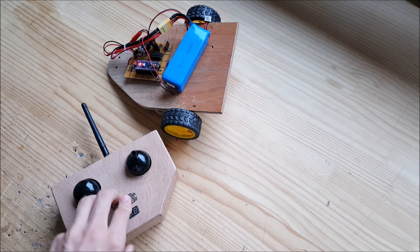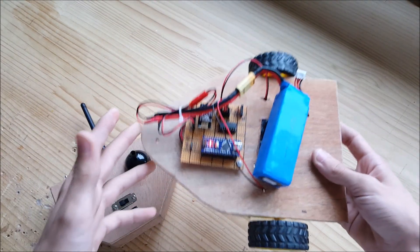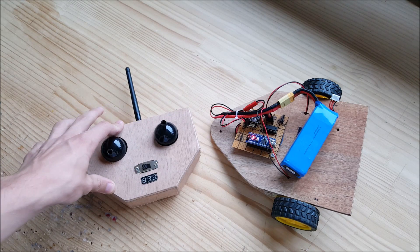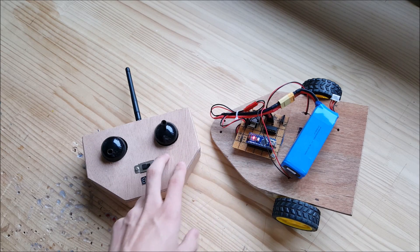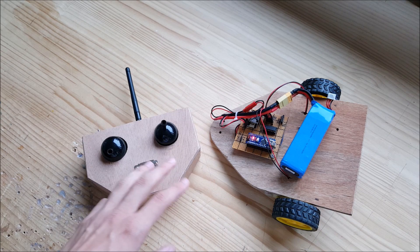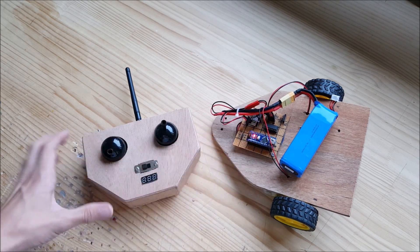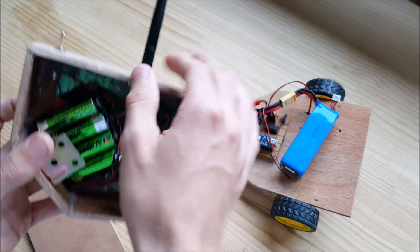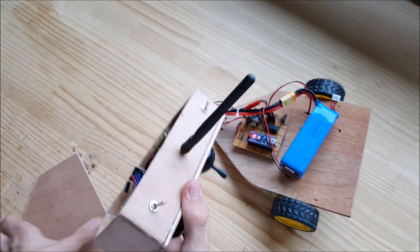One of the bad things is that it doesn't go far enough. I originally made this transmitter to fly a drone, and then I made the car to see if the transmission was good and fast enough. So if I want to make a drone using the NRF24L01, I'm going to have to change this module and put a better antenna or something like that.